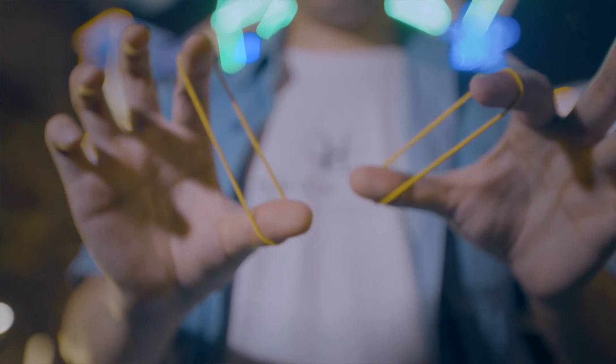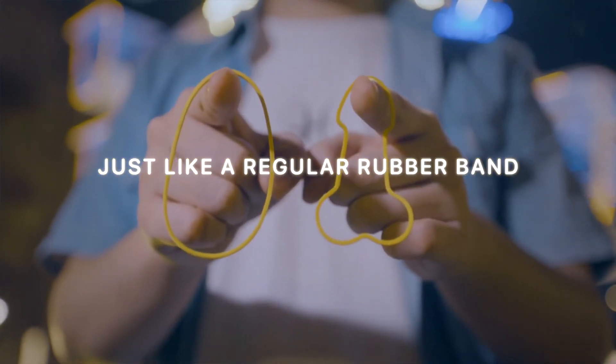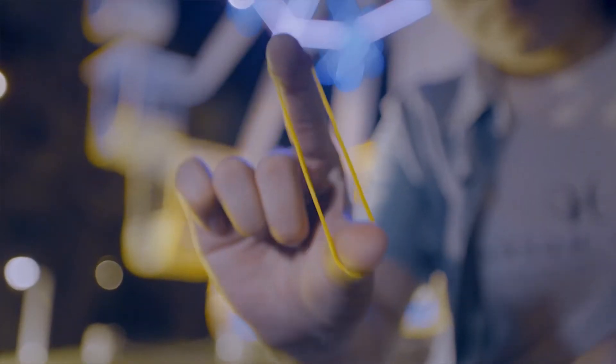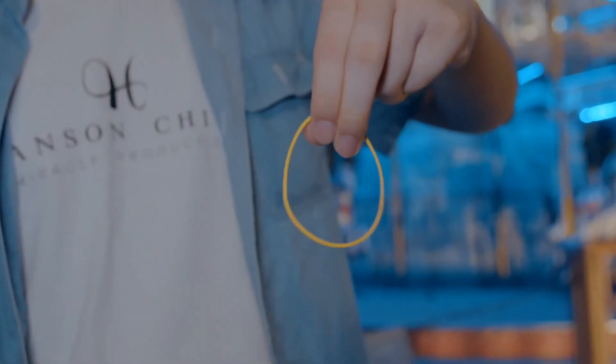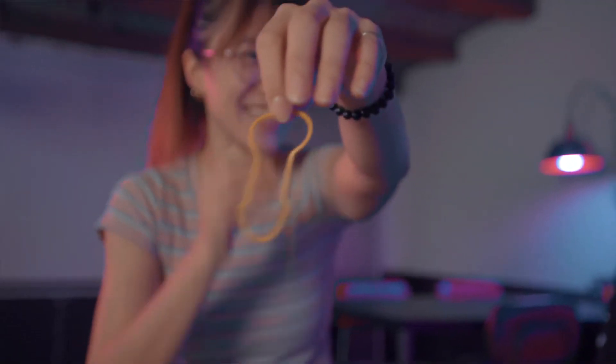Also, the most important thing is, because of its special design, it looks just like a regular band when you are using it. So if someone asks you to show some hard tricks, this is the trick for them.